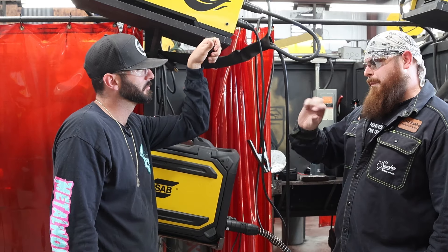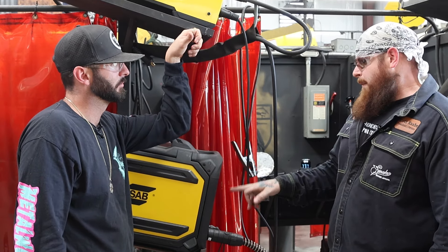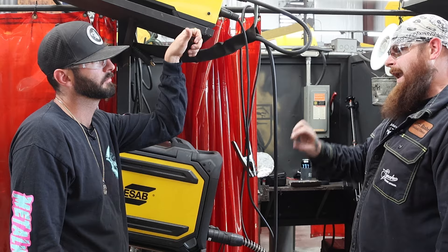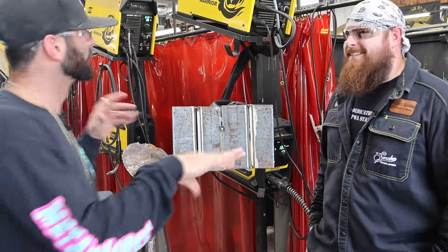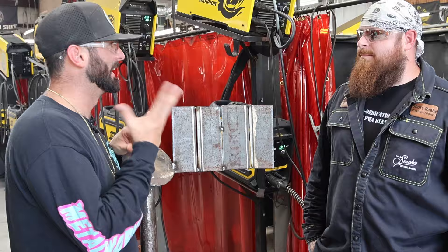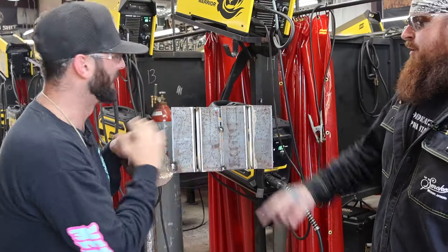Anything I do I'm going to plus or minus just a little bit, but I honestly usually keep the voltage where I like it and just adjust the wire to match what I'm trying to do. The voltage is going to stay the same — the only way to get that CJP, that complete joint penetration, is to have a different fit for each direction.